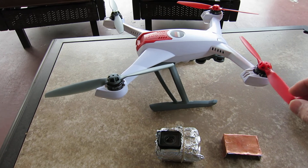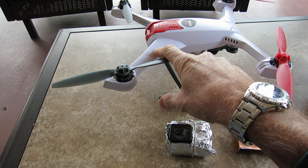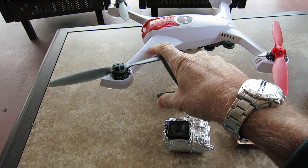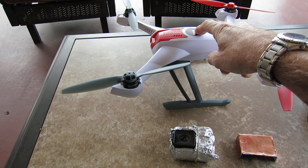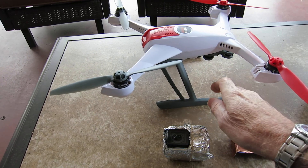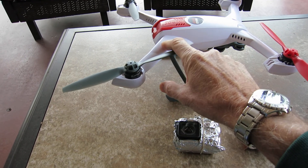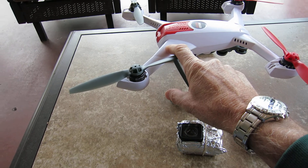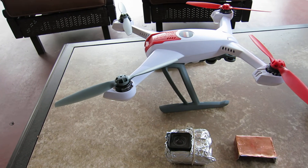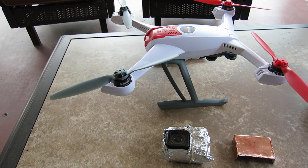One thing I've noticed on this unit — the GPS is right here. It's further away now; it used to be right here in this area. From what I understand, they've moved it further away from the camera, which is good, but it still doesn't really help enough.